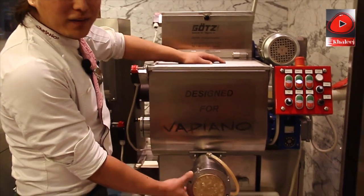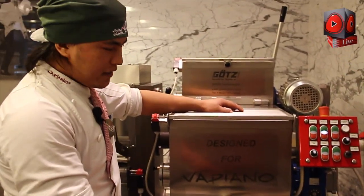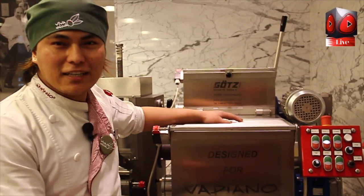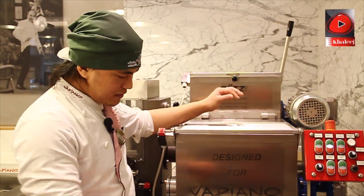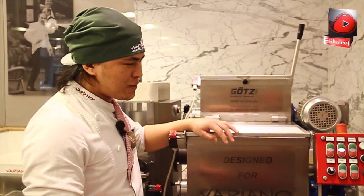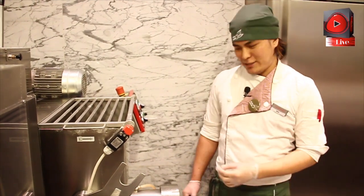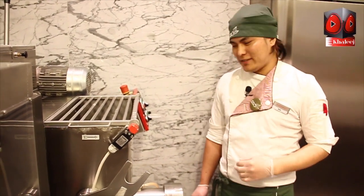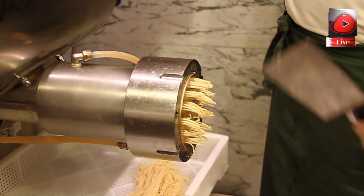All the pasta shapes come from this machine — all the designs from here. Like spaghetti, like penne, fusilli — everything comes out from this side. Now I'm going to show you how to cut this one. So I'm going to show you how to cut our pasta. This is my favorite pasta: spaghetti. This is our pasta.